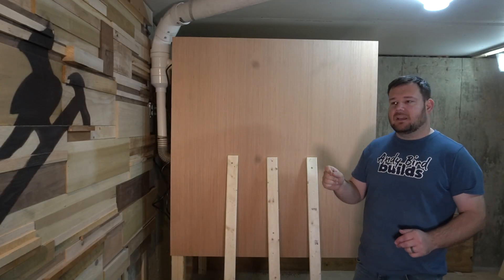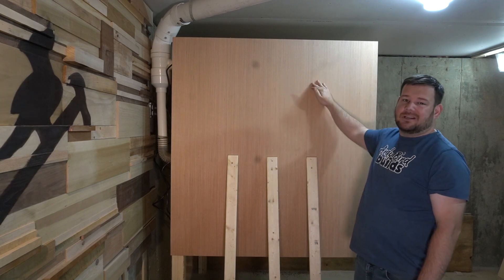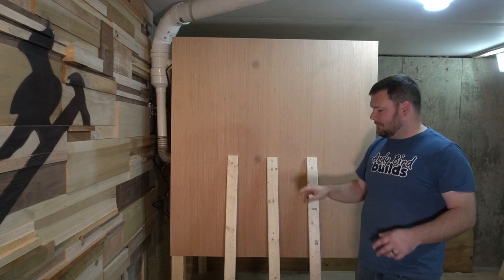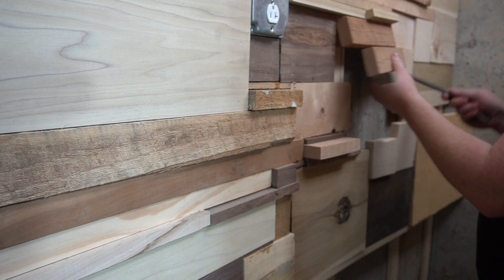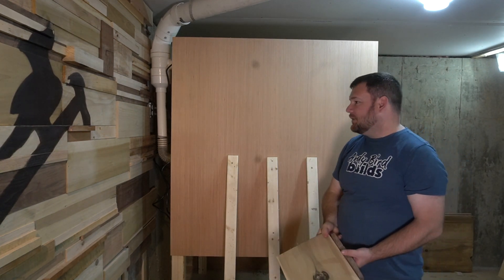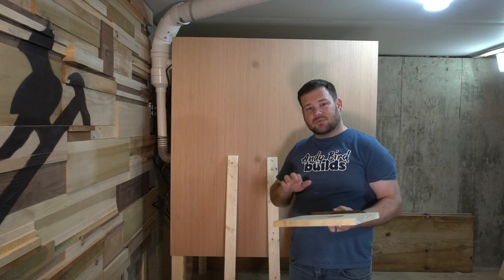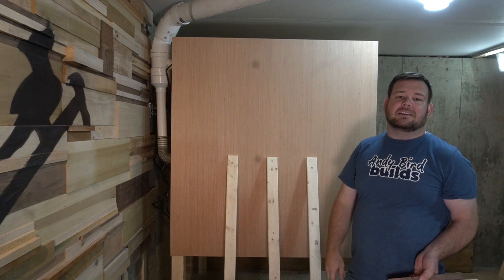A few months back I built this wood wall as a backdrop for filming purposes — I built that entire wall not knowing I was going to build a double-decker CNC enclosure. A way we figured out to repurpose it is we took all of the boards off the wall behind the CNC enclosure and we're going to put them on this side of the enclosure. That way when we film, it'll give us a corner with the wood wall vibe while still having the CNC enclosure.